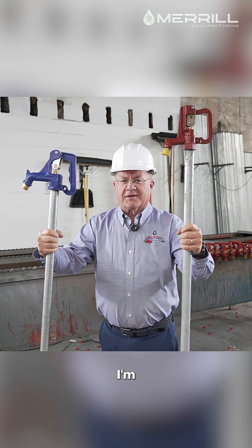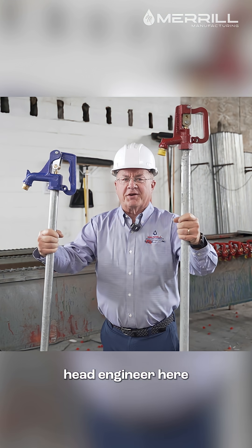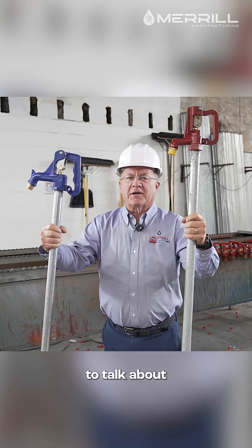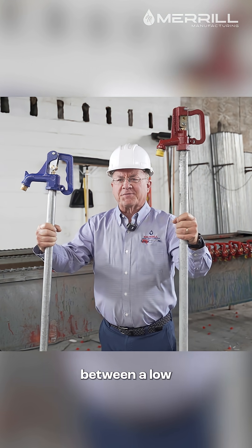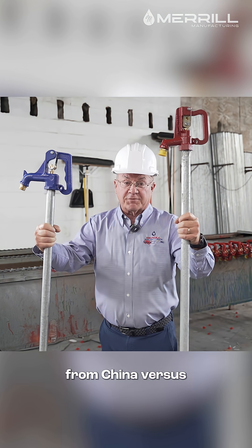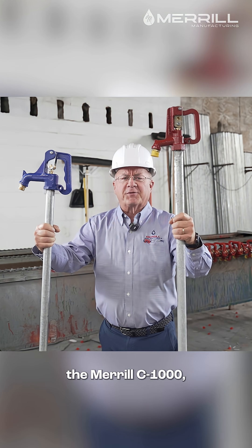Welcome to our YouTube channel. I'm Steve Anderson, head engineer here at Merrill Manufacturing Company. We're on the plant today and we're going to talk about the differences between a low price import yard hydrant from China versus the Merrill C1000.